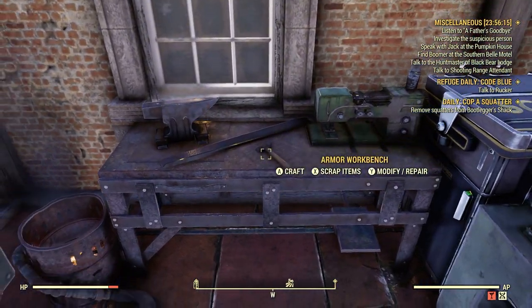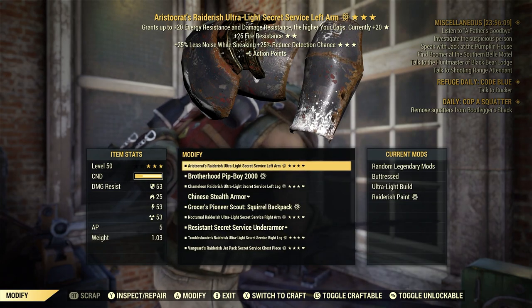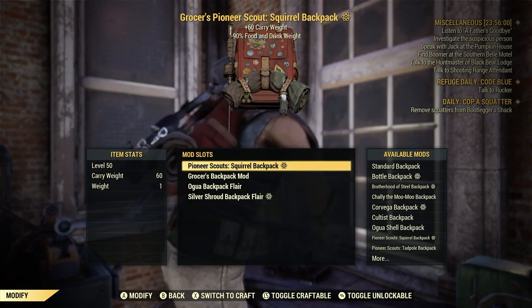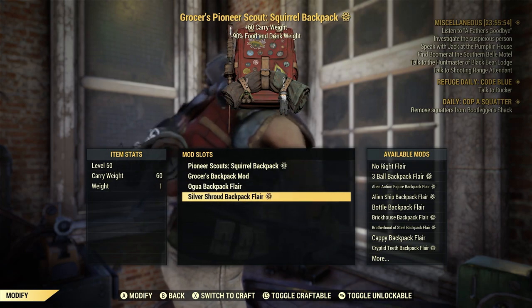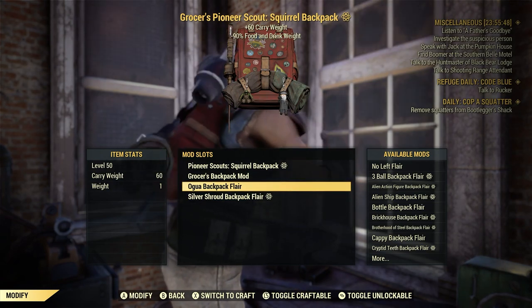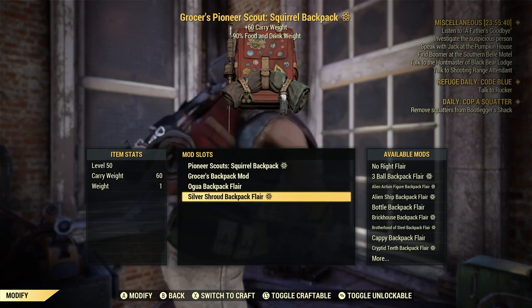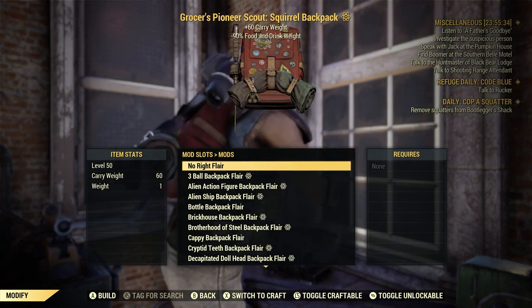Let's go to our Armor Workbench, and we are going to go modify. We're going to go down here to our backpack — our Pioneer Scout Squirrel Backpack — and bring it to the side. At the bottom, you'll see these different flares that you can put on. Depending on how long you've been playing, a lot of the flares I have are from previous scoreboards. So we're going to pick a flare and bring it over to the side — see how it took that off the little backpack up above.